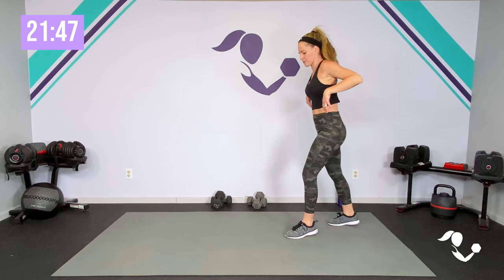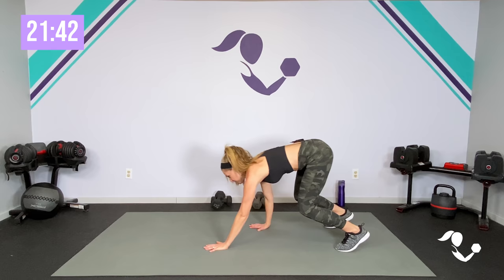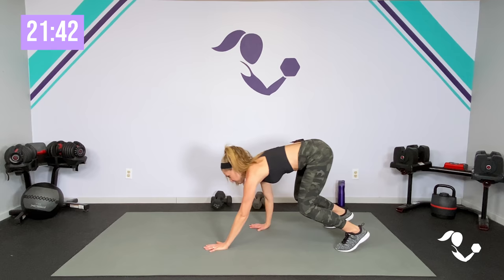I will give you lots of different options to choose from depending on your fitness level and where you are today. Go ahead and inchworm it out. You can take it down, you can reach it up, or if you're able, add that little inchworm out, inchworm back. We get the core fired up and ready to go.